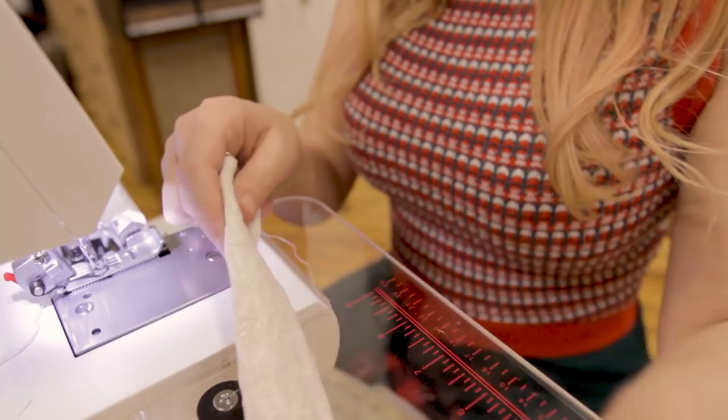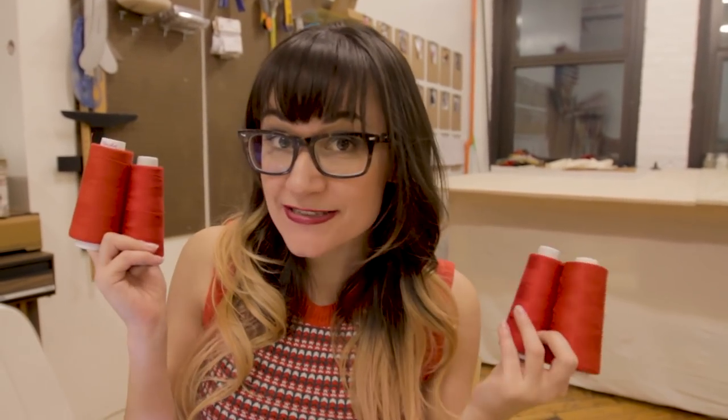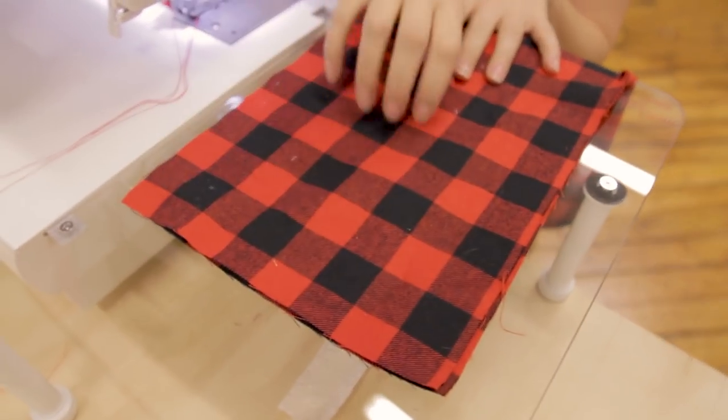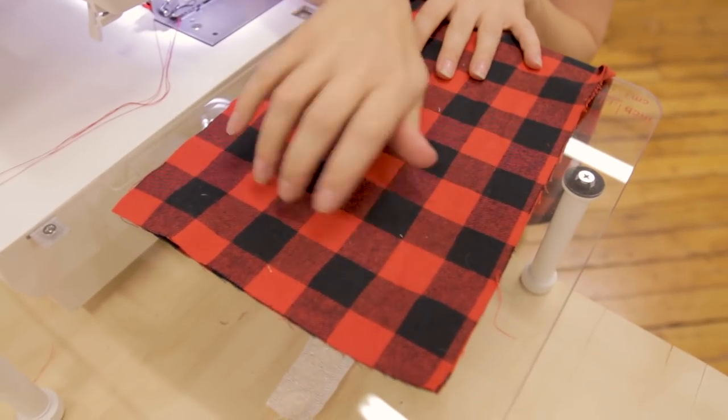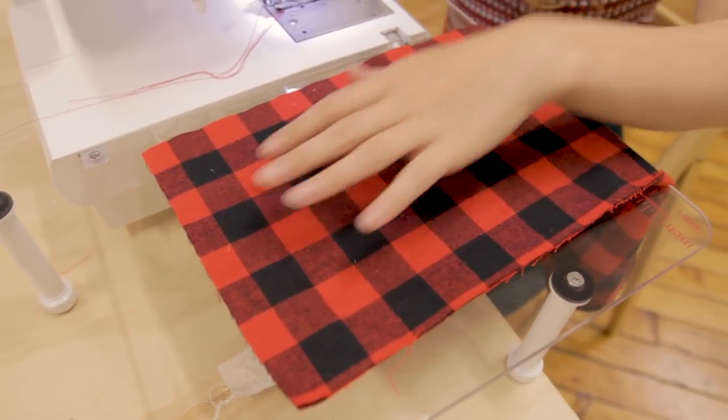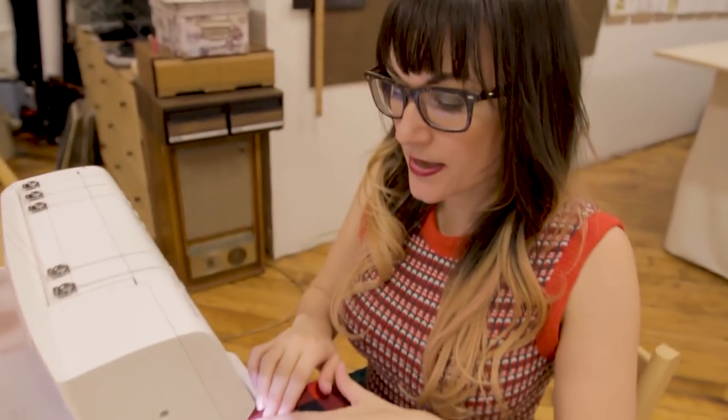You should now have one raw edge and one finished edge, and your finished edge is the one that's a little wider. Grab your loop and put right sides together — we're going to serge them together on the long side to end up with a skinny little tube. Now grab your contrasting thread and switch out your serger. Once you've switched thread, grab both layers of the stocking, place them on top of each other, and serge them together. Remember: never put pins in your serger.